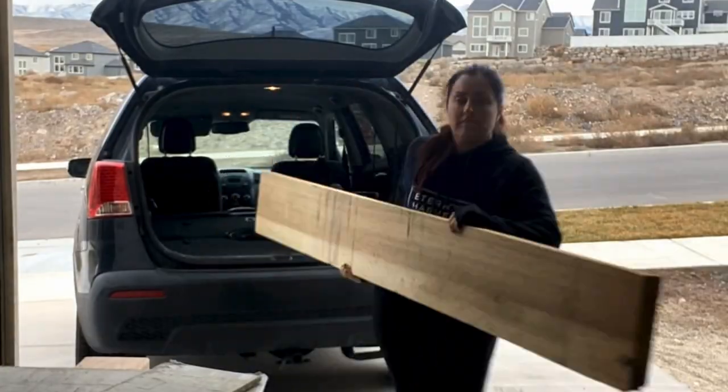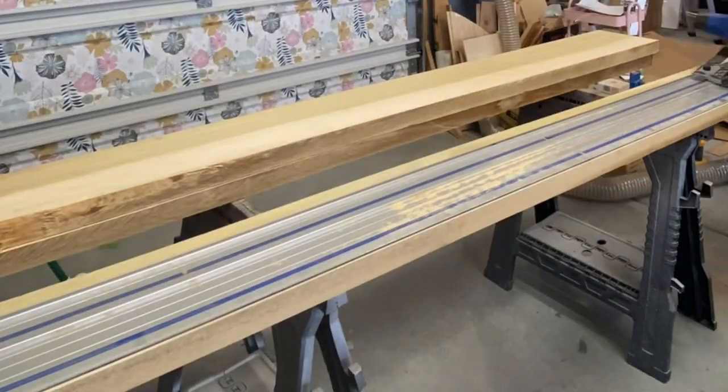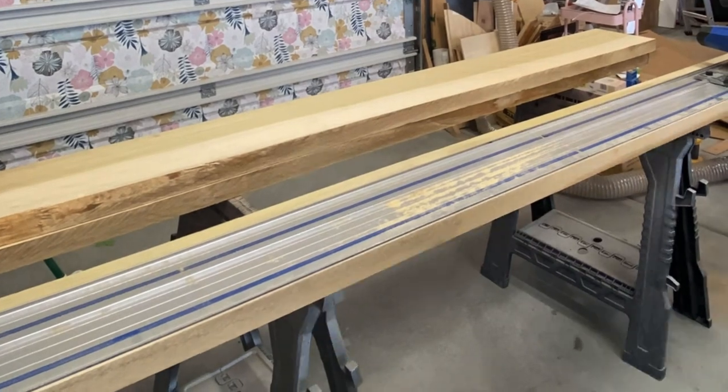Now it's time to start working on the mantelpiece. I picked up some poplar pieces from my local lumberyard and I'm using the Kreg Jig AccuCut system to cut a nice straight edge. This is where things can go either intermediate or stay beginner. I really wanted to use hardwoods so I went to the lumberyard and got hardwood, but if you're a beginner you can totally do this with Doug fir from Home Depot — they make some 4x6 posts that would work great as a mantelpiece. I wanted to match my dining room table. I have rough stock lumber, which means it's not straight, and I'll need to plane it and joint it.